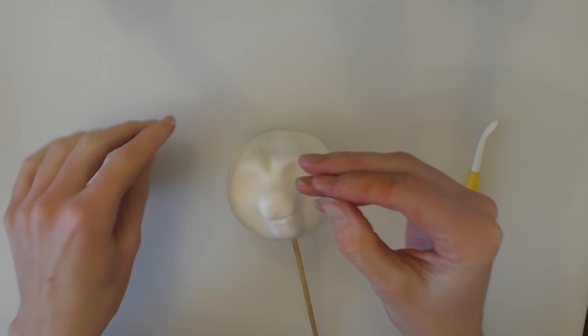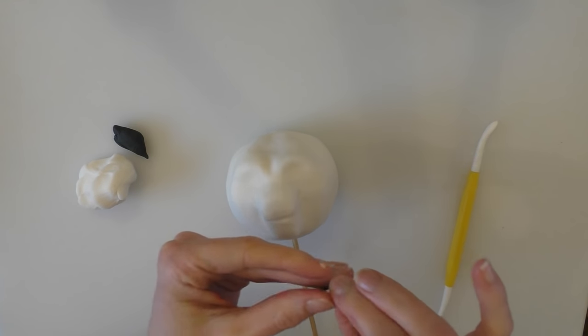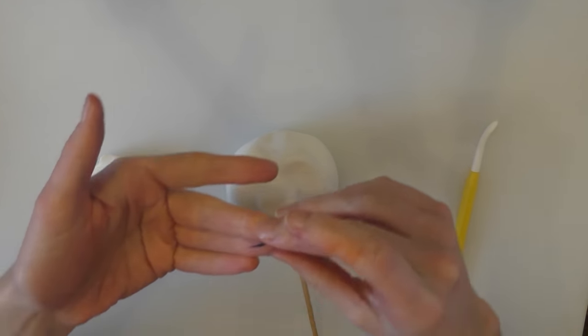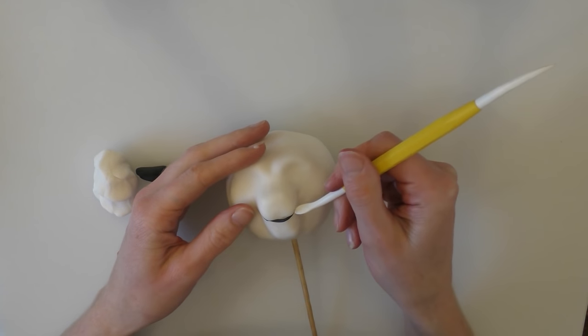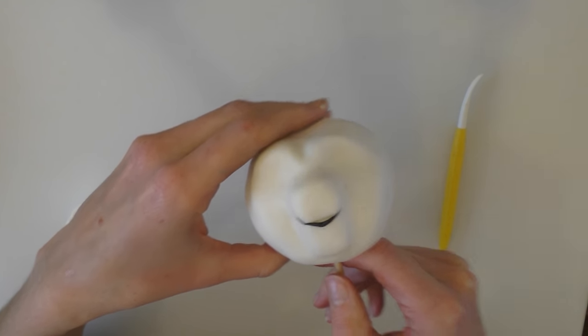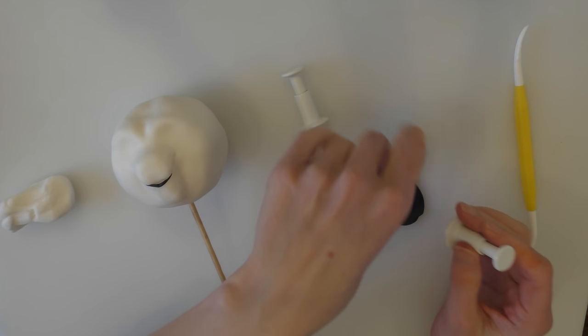We want a little bit of black now. I'm going to roll a really thin piece that will go just on her mouth. See if we can squish this in here — just a little bit under the mouth. So we've rolled the black fondant nice and thin.